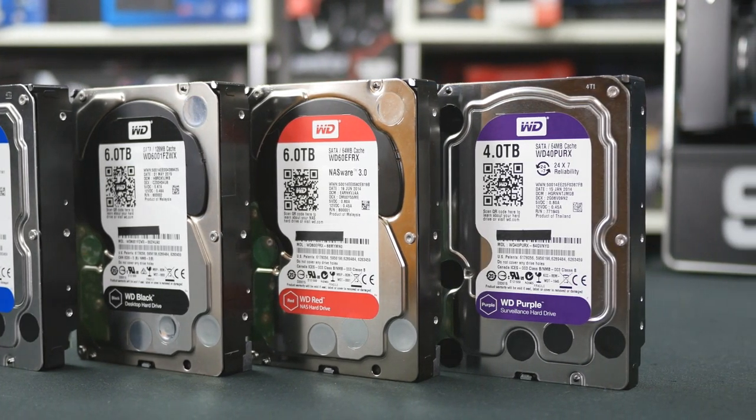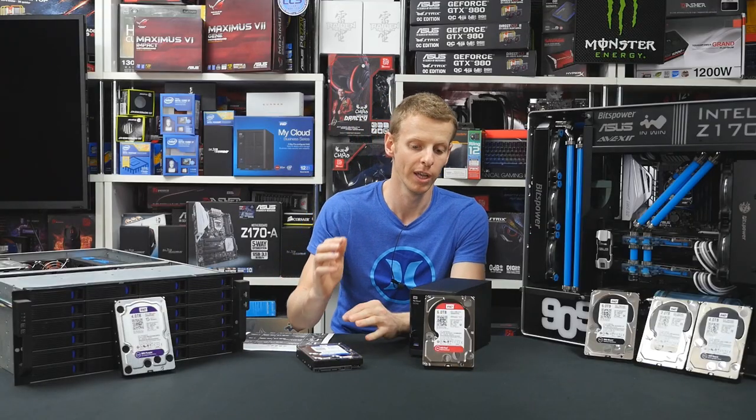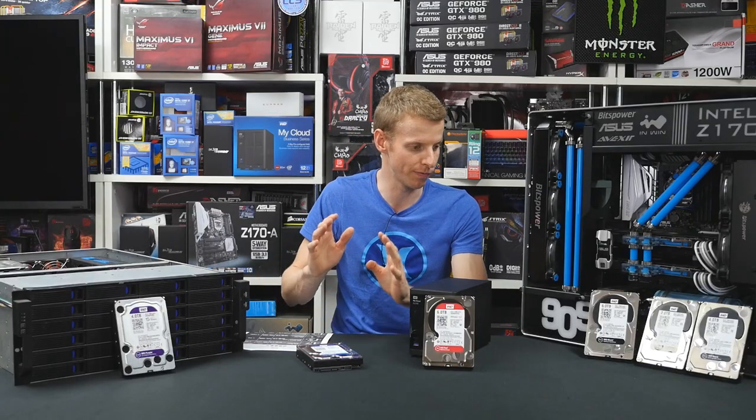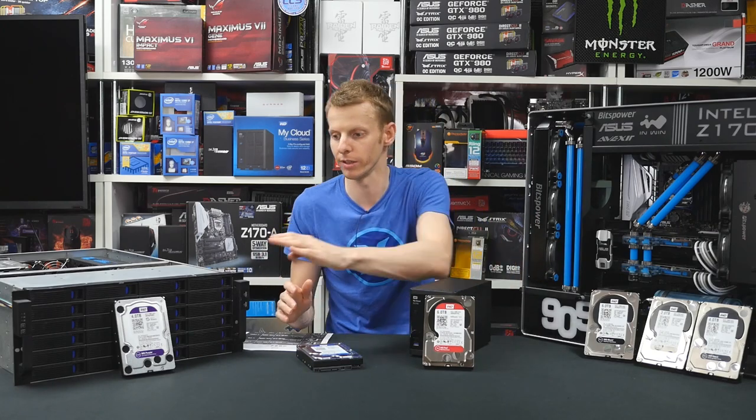Quite a few people often ask: what does the purple drive do? What does the blue drive do? What's the point of having a black drive and a red drive? So we've got the four main drives here — a blue, a black, a red, and a purple.